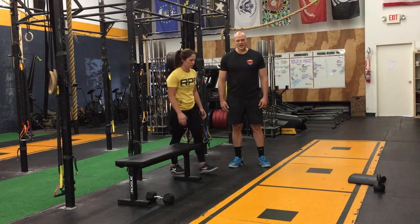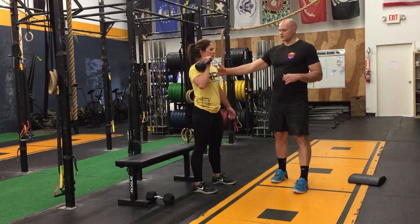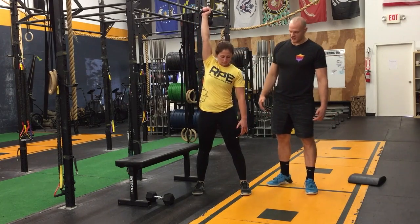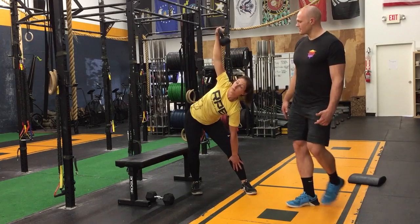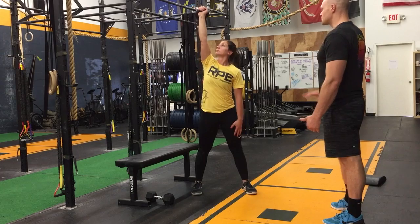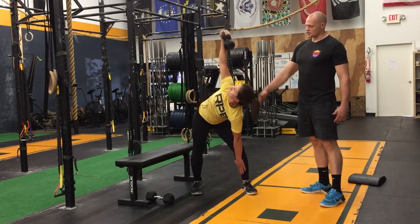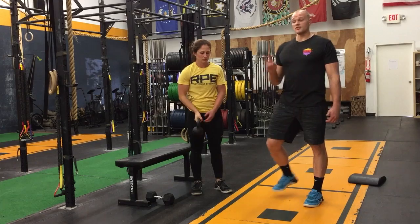We're going to finish with our kettlebell windmill. Get your feet a little bit wider and press the weight up. With the weight on her right side, we're going to have her toes pointing off to the left ever so slightly. She's going to trace her left leg with her left hand as she looks up at that kettlebell, reaching back to that right side with her hip. Keep that kettlebell directly over the shoulder capsule. Nice and controlled. We're going to have you go through this two rounds.